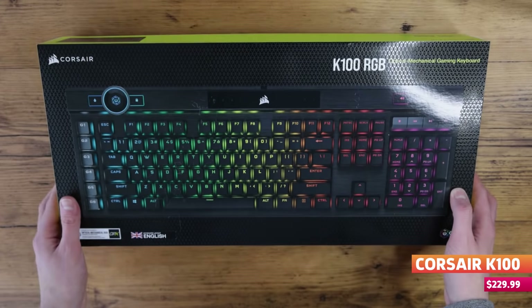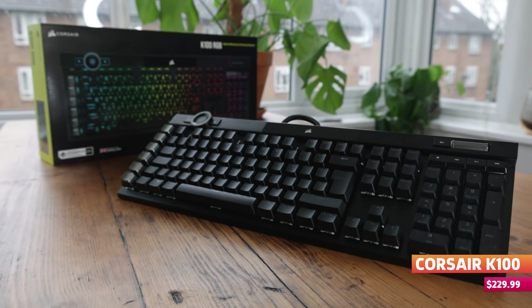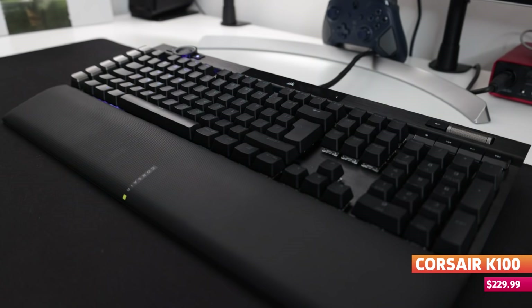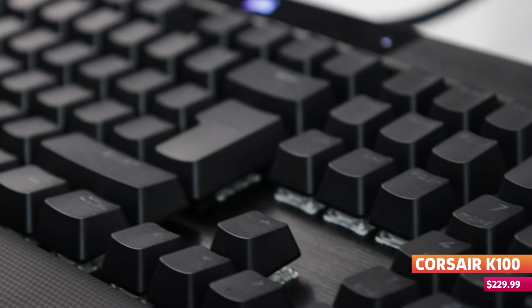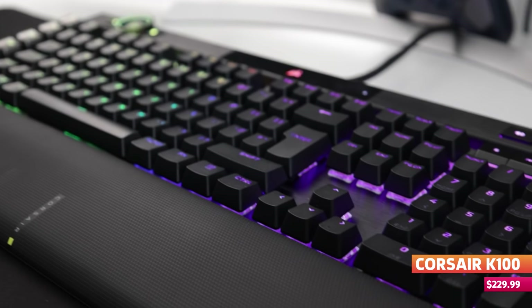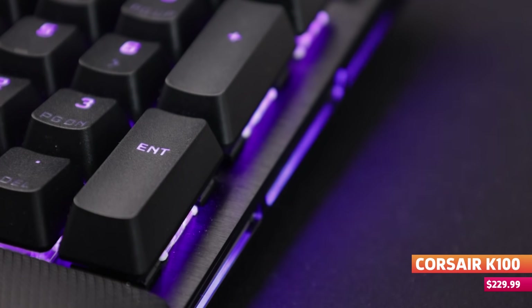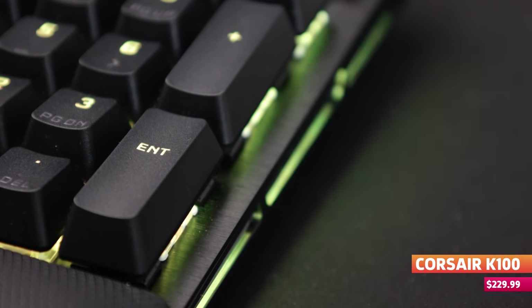But what if we bumped up that price to $230? You'd understandably expect a lot more, right? Well, with the Corsair K100 you do get a lot more bang for your buck. Corsair describes the K100 as the centerpiece of your setup — and I can't lie, it is a bit of a looker. The RGB offerings are a whole lot more in depth: each key is individually lit and the whole device is surrounded by 44 zones of strip lighting on its three visible sides.